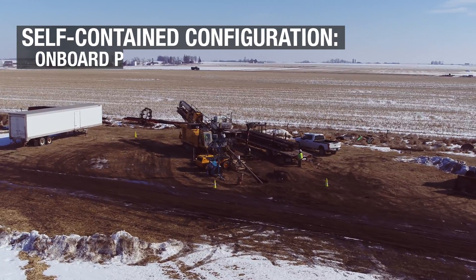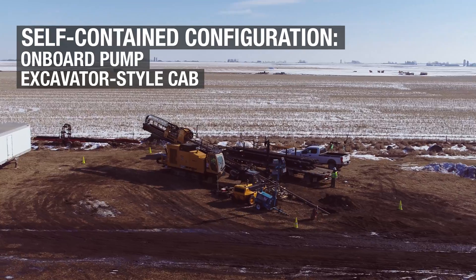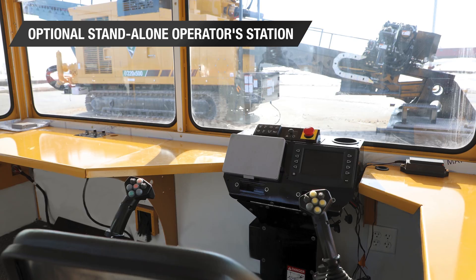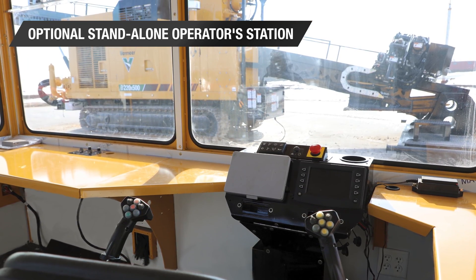Mobilization costs and permitting continue to be a challenge for customers and may impact their operation. To help overcome these challenges, select the self-contained configuration with an onboard pump and an excavator-style cab, or choose a separate standalone operator station which can help provide a comfortable working environment, especially in certain ground conditions.